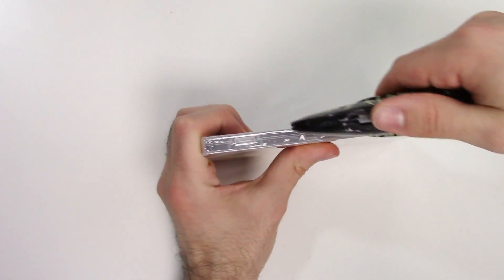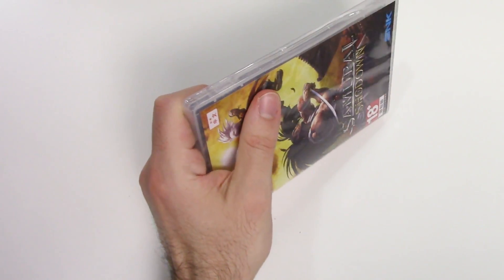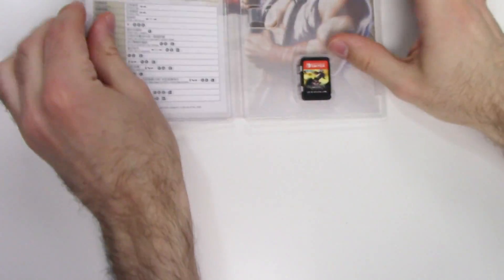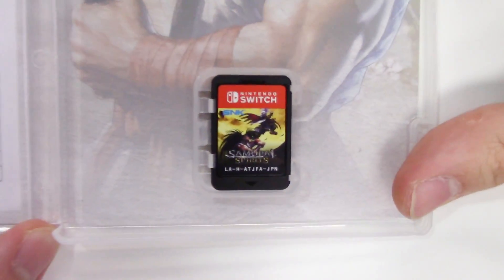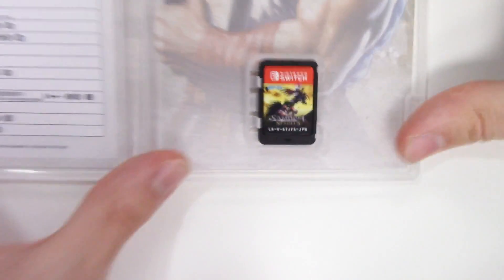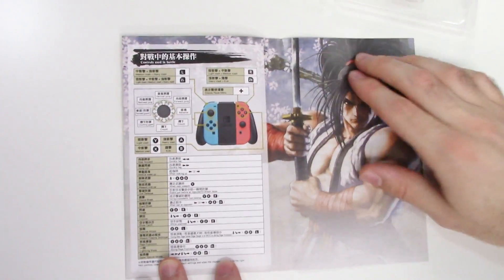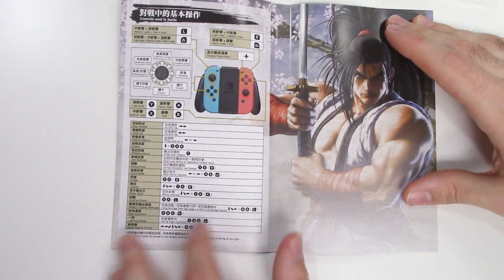Anyway, let's go ahead and open this up. We can see the game card on the bottom right, and there's Haomaru again, and the controls right there.